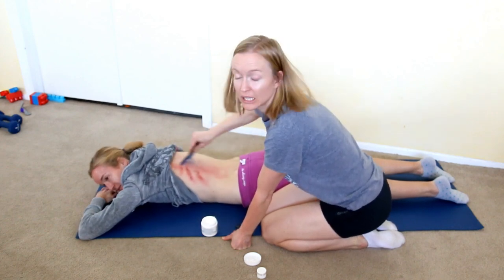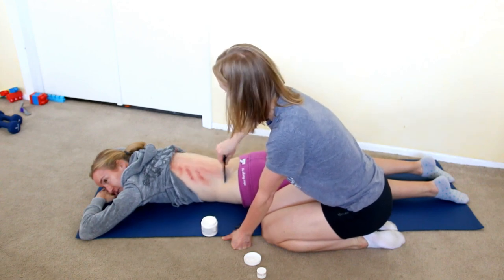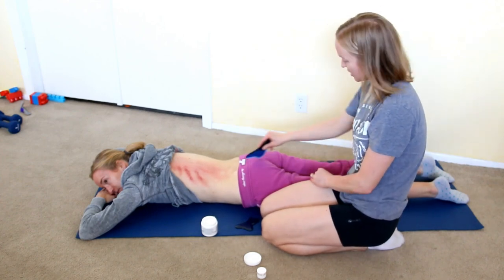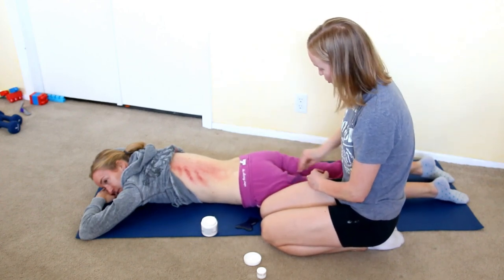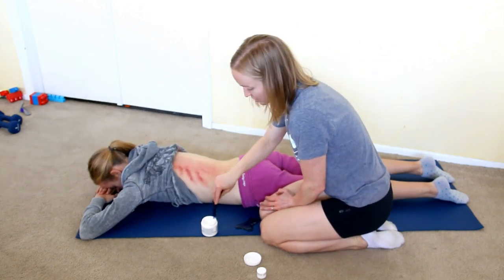If you can talk a loved one into doing this — if you can talk somebody into scraping you — you can have somebody else do your glutes, your hamstrings, and of course your back.